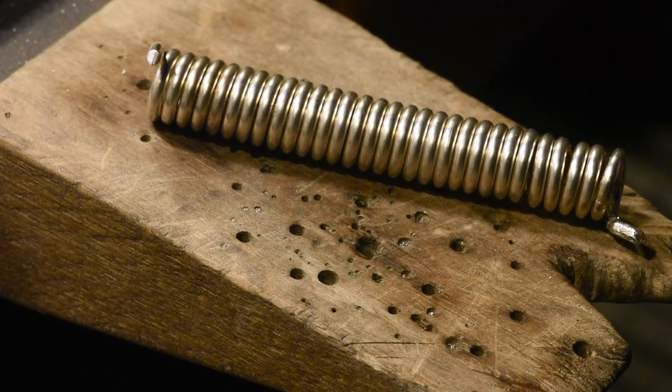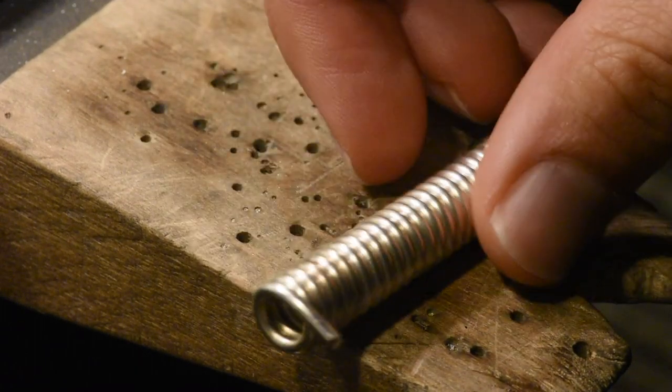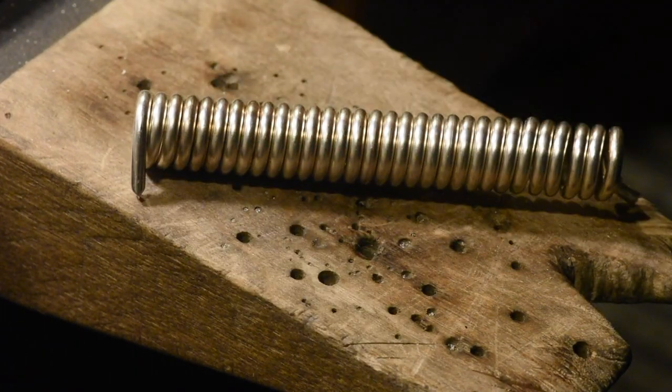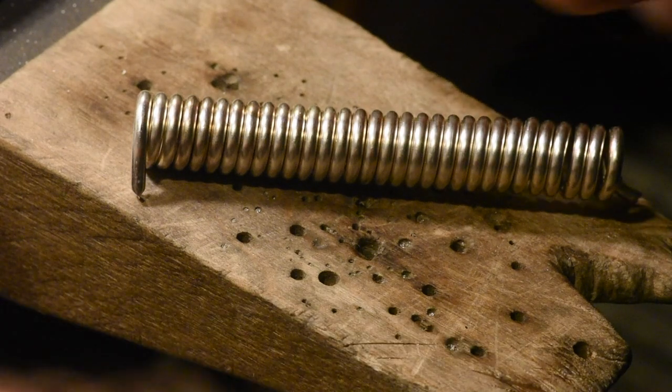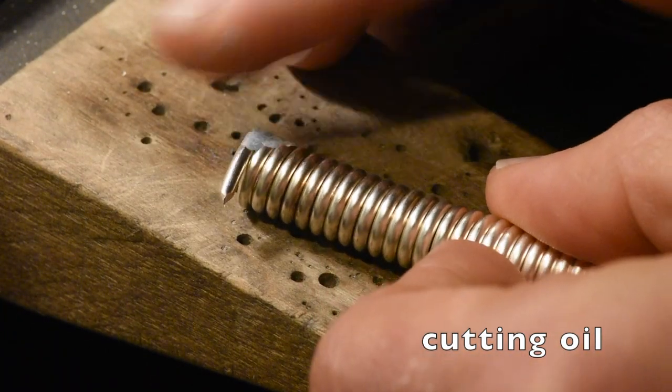I'll save you the frustration of watching me cut these things up — you're just gonna pretend like I showed you what I was doing. Use your imagination.